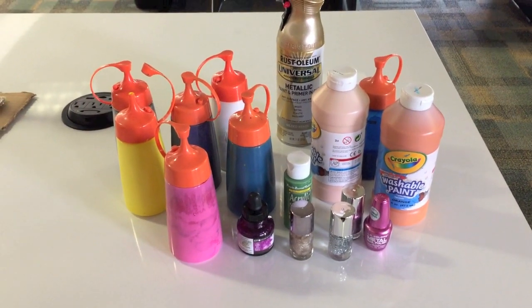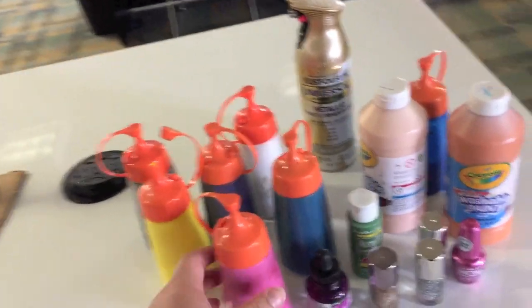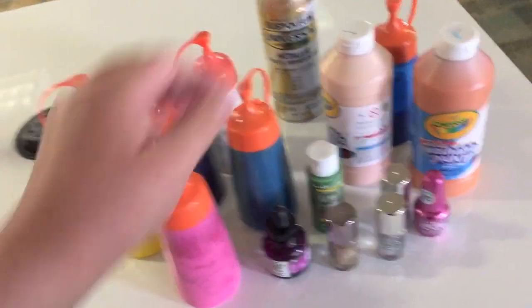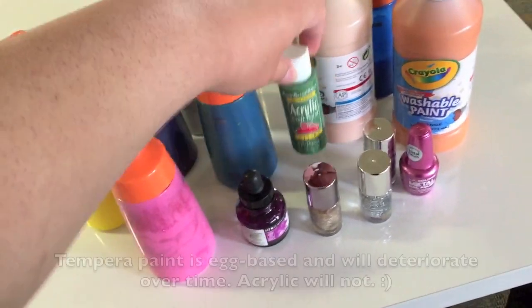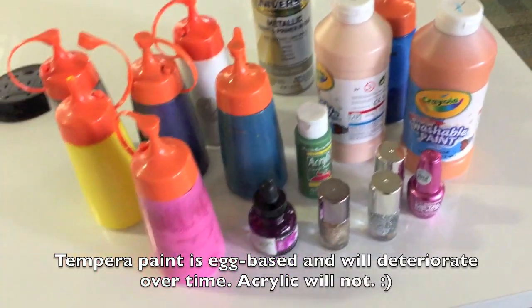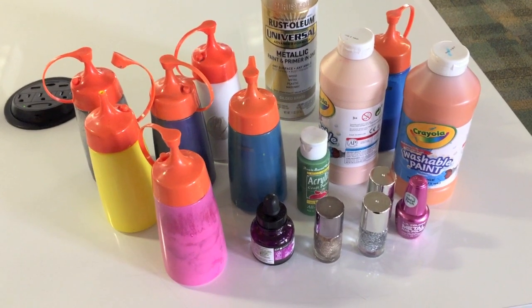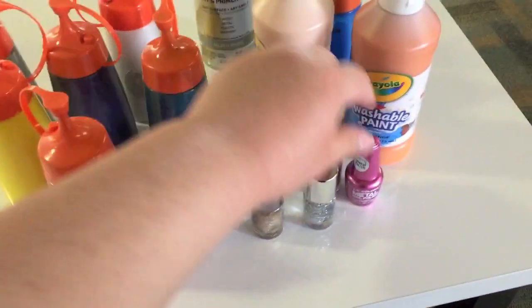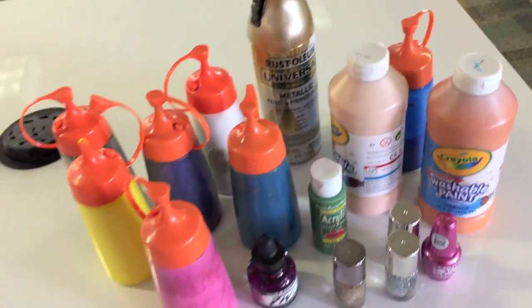The mediums I'm going to try using today with the spin art include paint in squirty bottles, which actually makes it a lot easier, as well as tempera and acrylic paints. Acrylic would be better for more longevity in the life of whatever you're spin-arting. Let's try some ink, some nail polish, and maybe some metallic spray paint. Get creative!